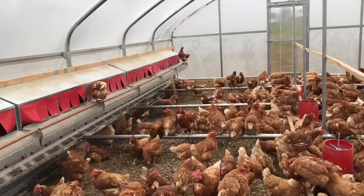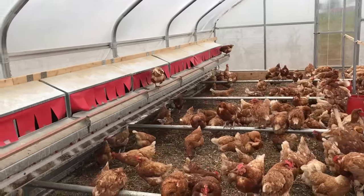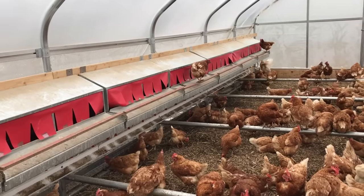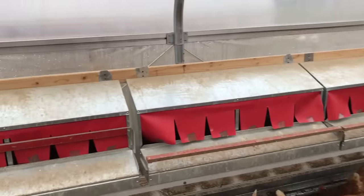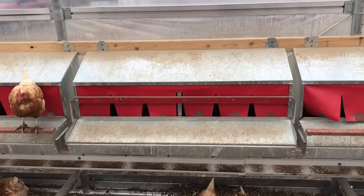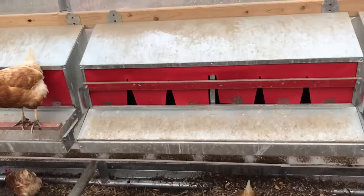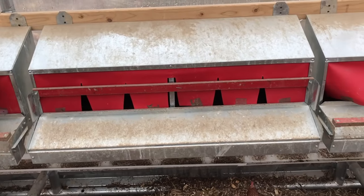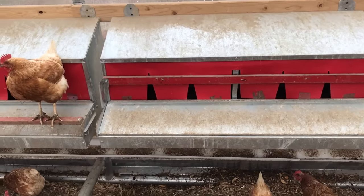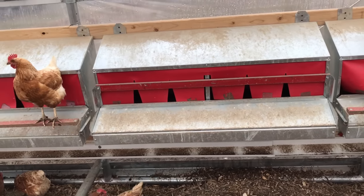We find that we only have to collect eggs about once a day, versus multiple times a day with traditional non-rollout nesting boxes if you want to keep your eggs clean and unbroken. In the afternoons we'll come out to gather eggs, latch the roost bar shut to make sure no hens sleep in overnight and make a mess of the nesting pad, collect the eggs, and we won't open the box back up till the next morning.